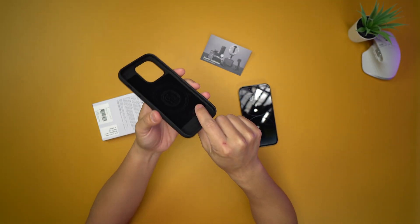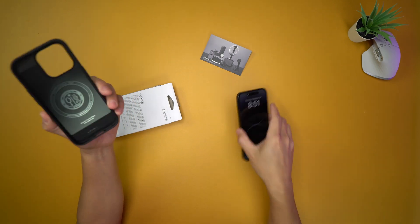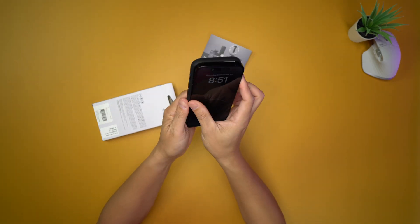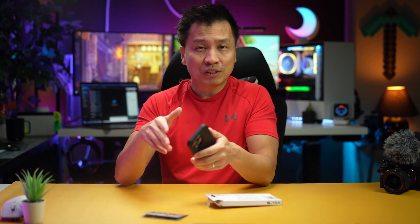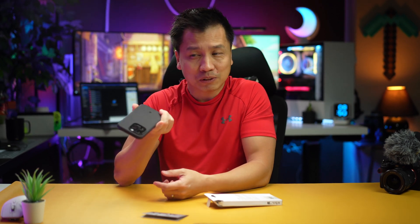Very flexible, and there's MagSafe built right in here. So let's give that a test. By the way, if you are buying an iPhone 13 Pro case and try to fit it on your iPhone 14, it will not fit — just an FYI. I've tried that a few times just to see. The camera bump just will not fit.